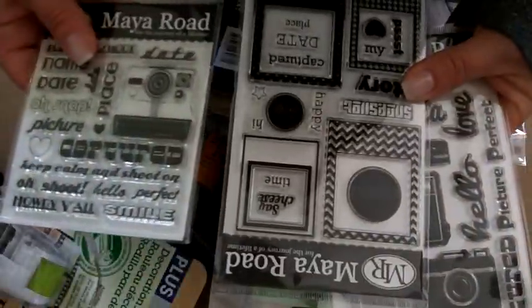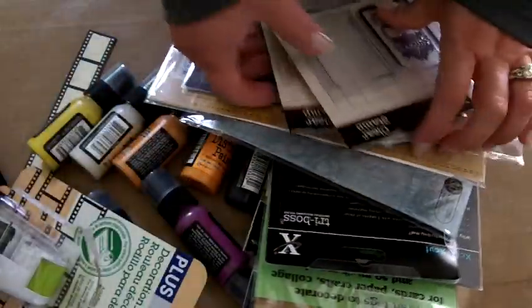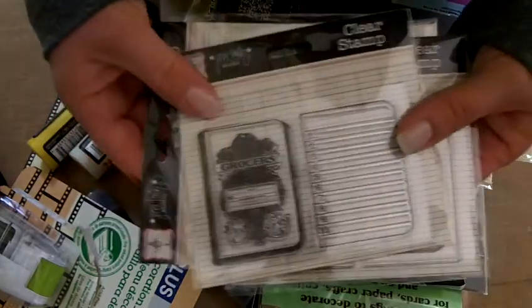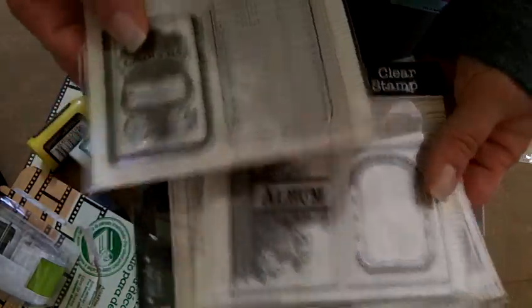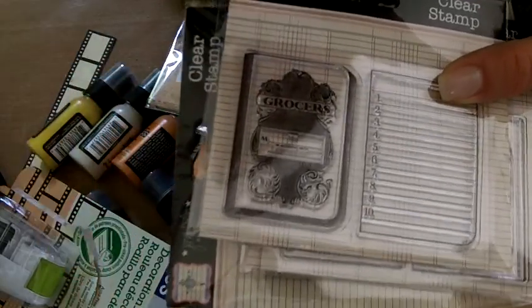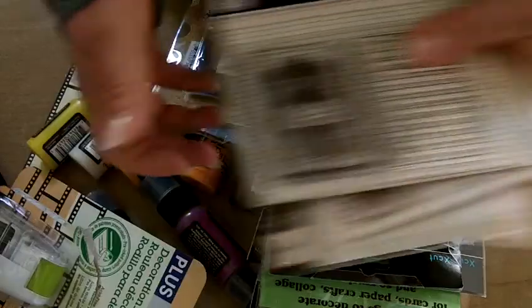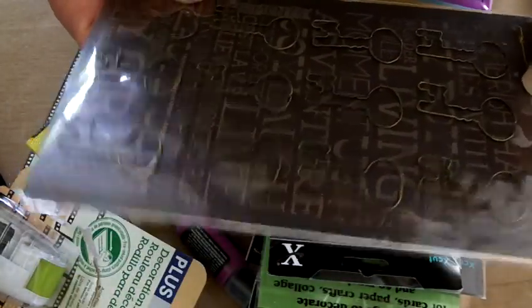We have the new stamps from Maya Road — super fun, so we're going to play with these. And these are some really cool Jenny Boland stamps that make these little teeny tiny, like inch and two-inch little tiny books — so cute. We may make something with that, and we have some Prima key paper clips.